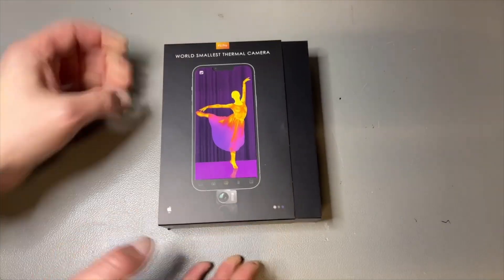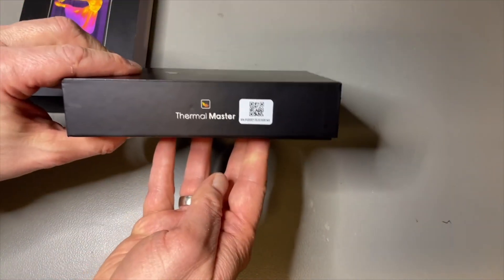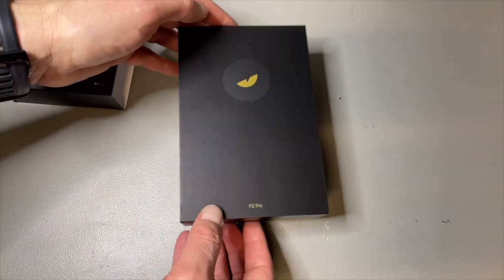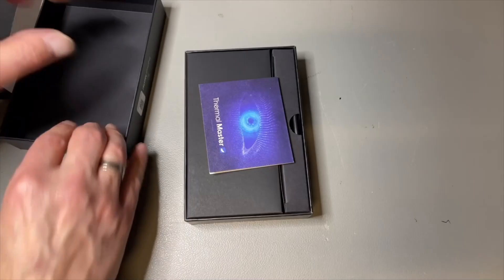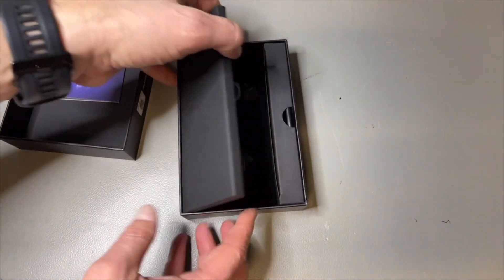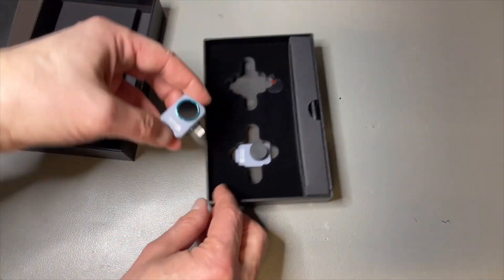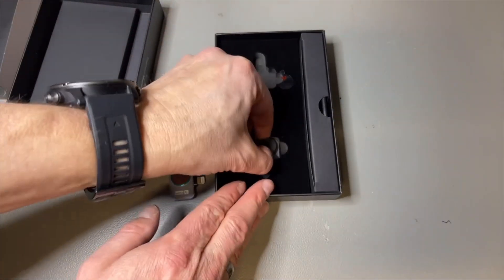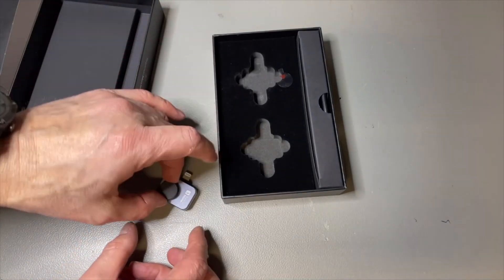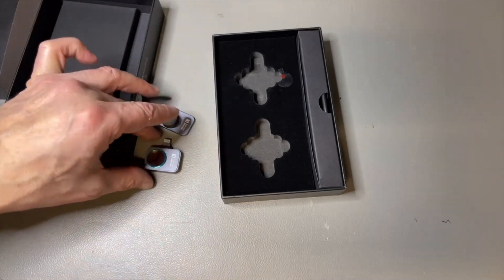So let's open the box. They did it very nicely — it's from the brand Thermomaster. The P2 Pro, and I think it says Pro because of the micro lens. And here we have it. It is super small, and here we have the micro lens — it just clicks on and clicks off. Very nice.